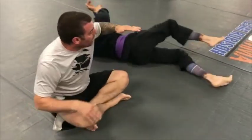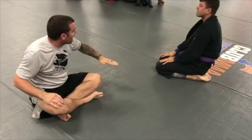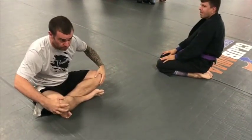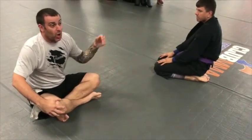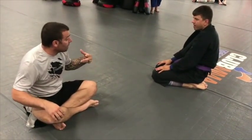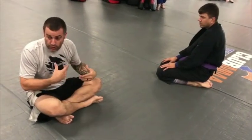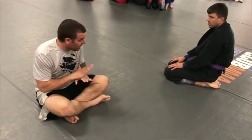My back was flat the whole time and his knees were on the floor. Because next week we're going to start seeing more of him pressuring me and trying to start the passing game, and then we're going to learn how to deal with that. Does anybody have any questions?